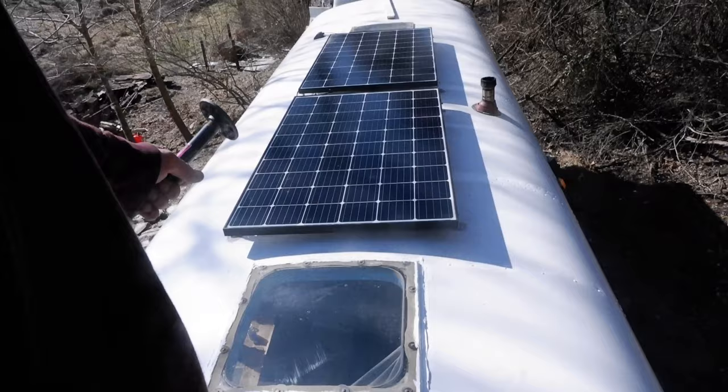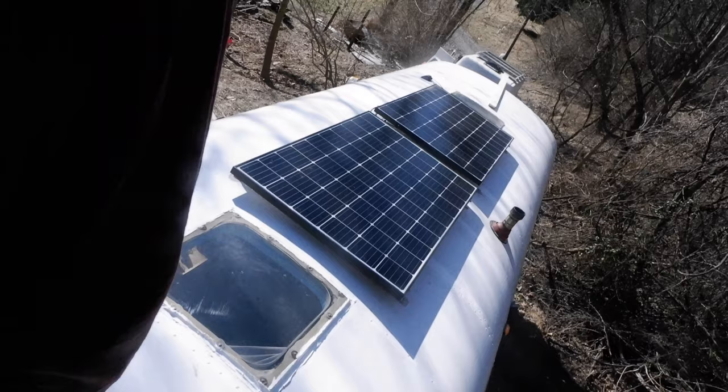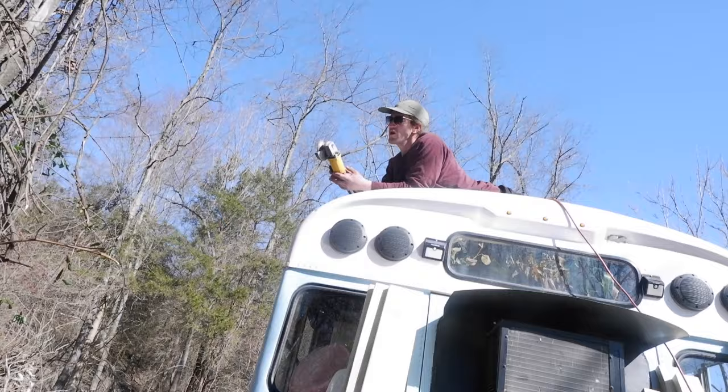These are our solar panels. They're 300 watts each by Renogy and they're 24 volt.